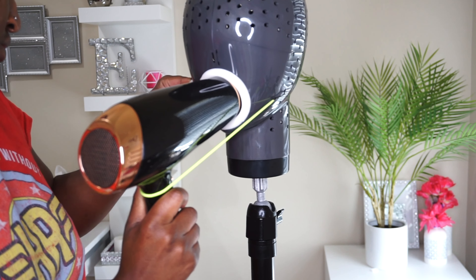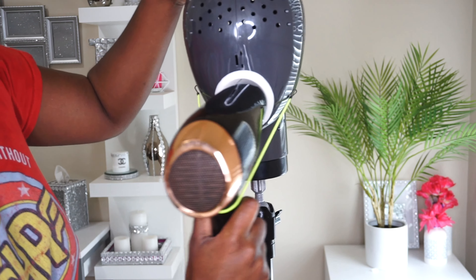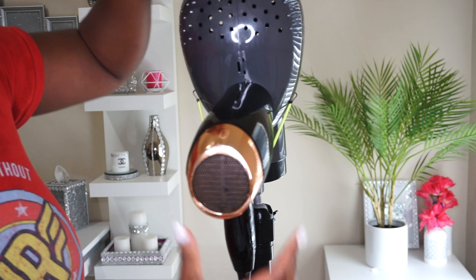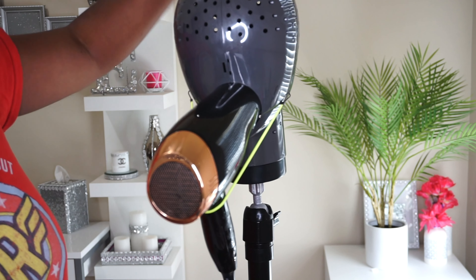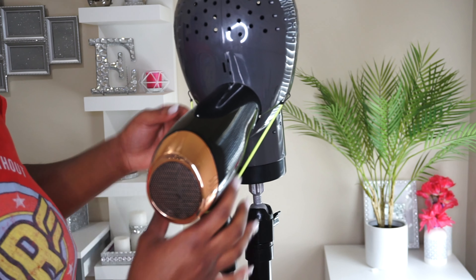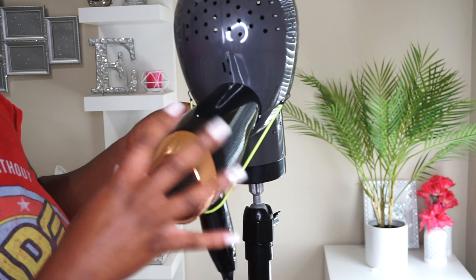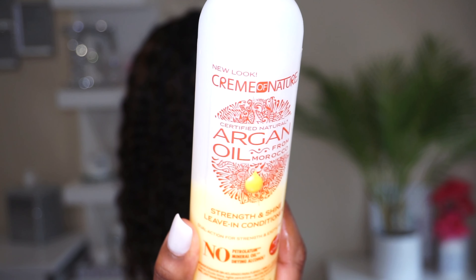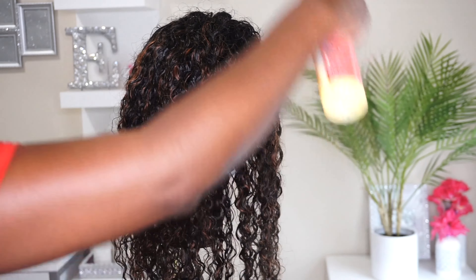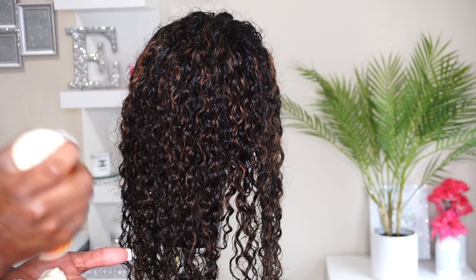It even has these little rubber grips so the wig can stay in place, plus some other devices I'll show you in a moment. You basically put it on your wig stand and put the wig on here. There's also this little chin strap piece to help hold the wig in place. Then you just stick your blow dryer through the hole. My blow dryer is a little too big for this so I had to remove the chin strap. Once it's in, you turn it on and it blow-dries your hair from inside — I thought that was super cool.